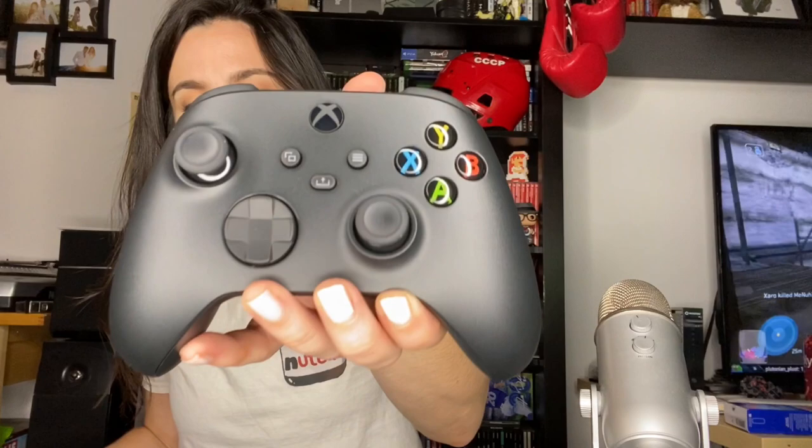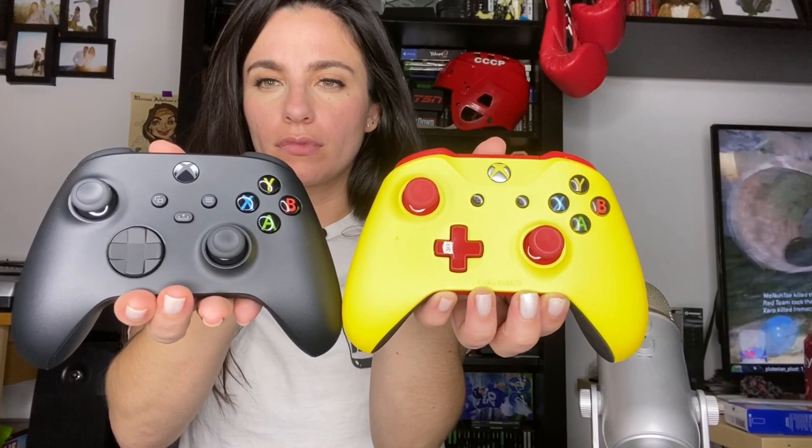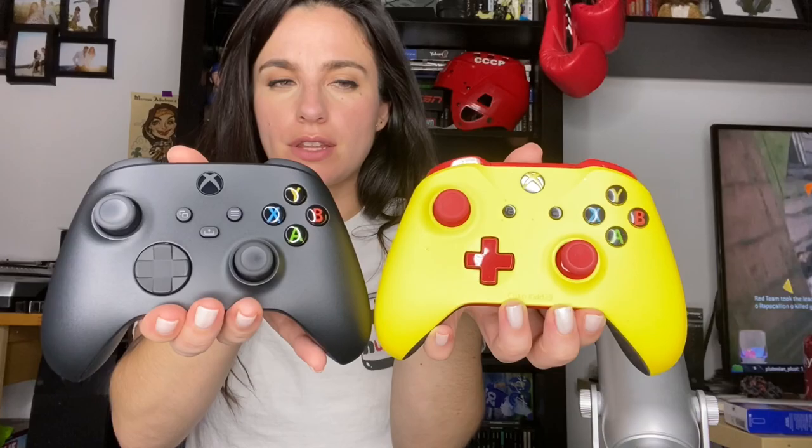Your Xbox Series X controller. I'm sure you know the upgrades you're getting with this one, but the d-pad here is different. I don't like change. And then you have that share button added to the middle of the pad. It's so pretty. The d-pad is looking sweet — same size other than that.